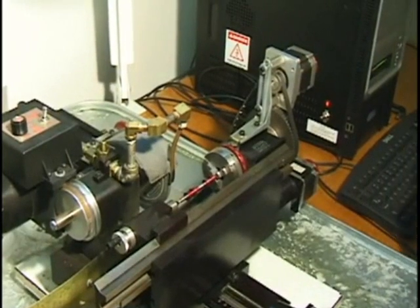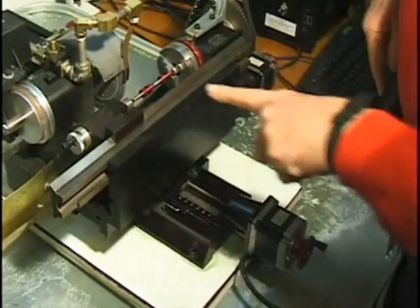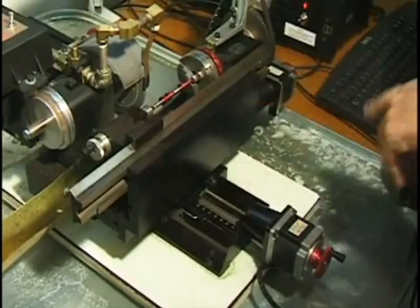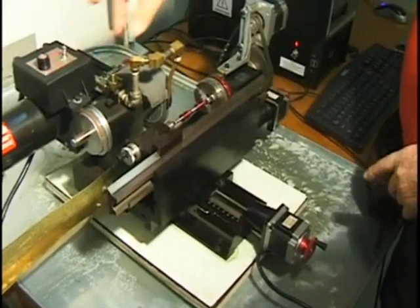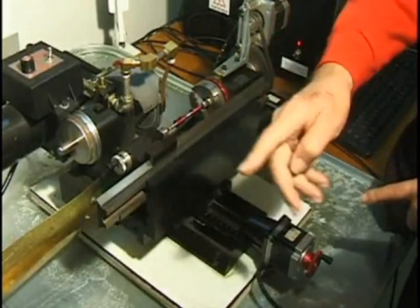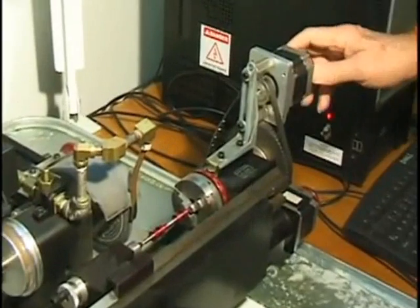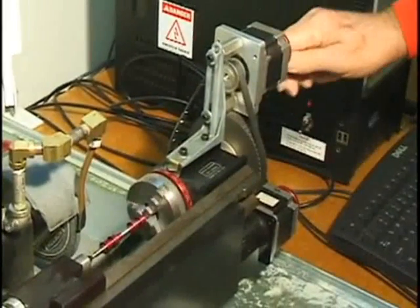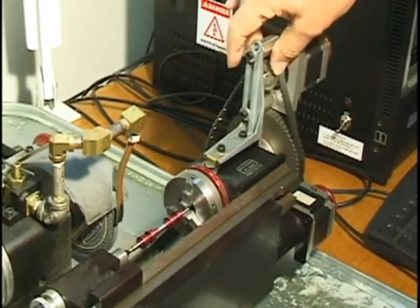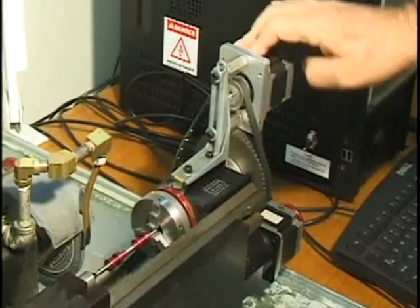First we've got the Y axis here, and the Y axis moves in this direction, which will drive it into the grinding wheel — the grinding wheel is fixed. The X axis moves it across, and this here turns it. I've got this at a 4 to 1 ratio rather than a rotary table.